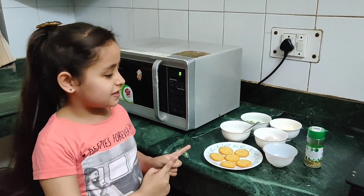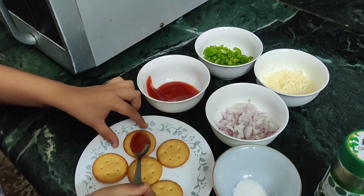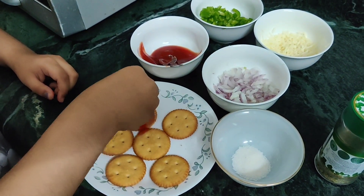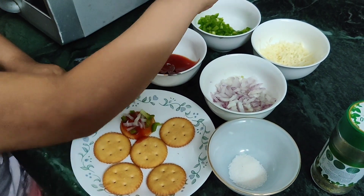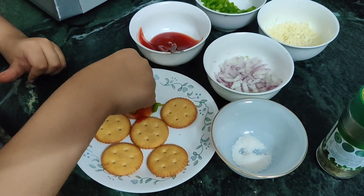Let's start the process. First we have to spread ketchup on the biscuit. Now we have to put chopped onions, bell pepper, and I am sprinkling a small pinch of salt for the onions and bell pepper.